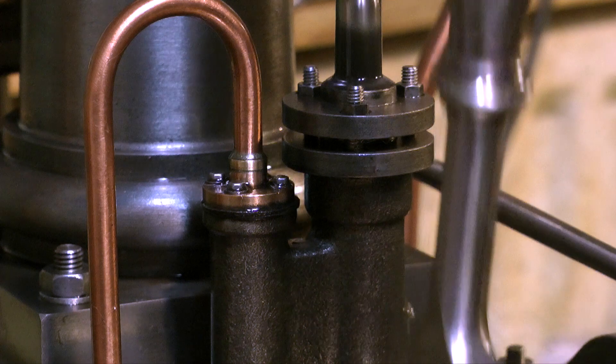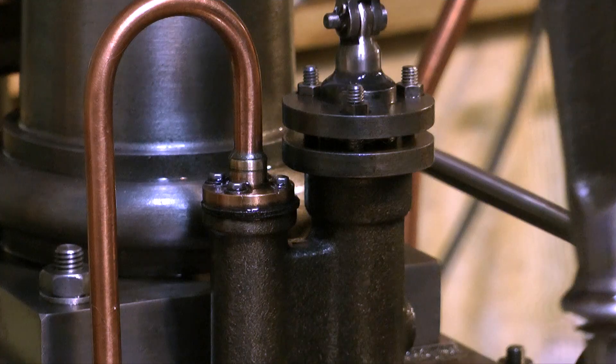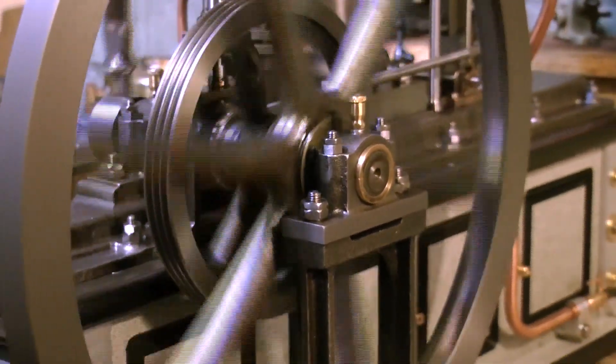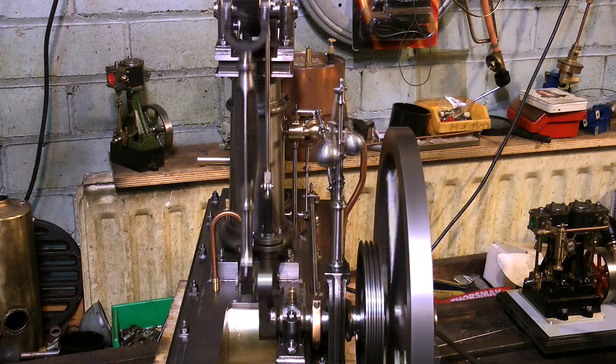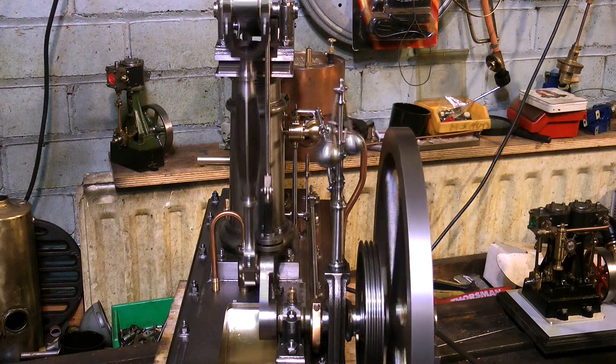There is more to engineering than just machining parts, of course, and the fitting of this engine is also exemplary. If you have a look closely at the parts and play the video a few times, you'll see lock nuts all over the place to stop the fixings working loose.